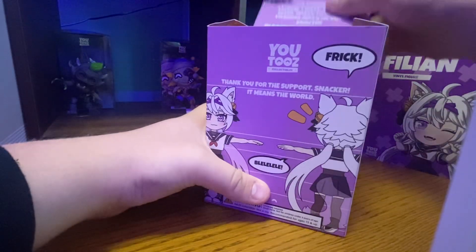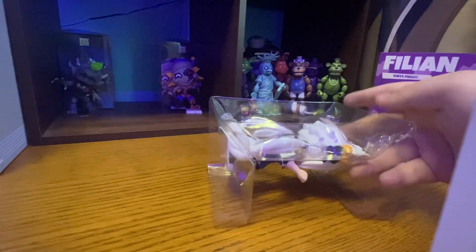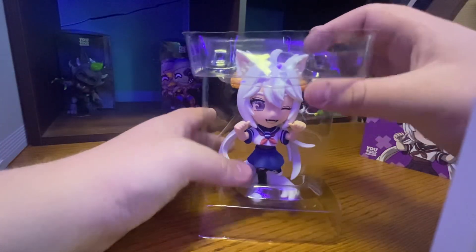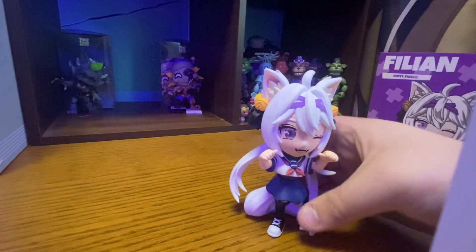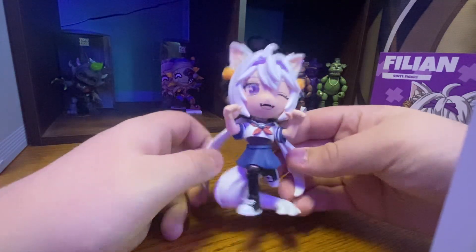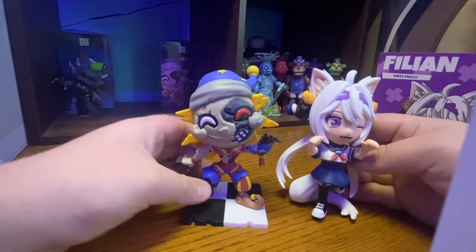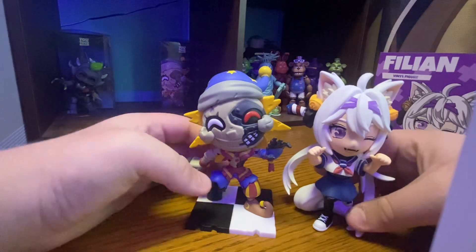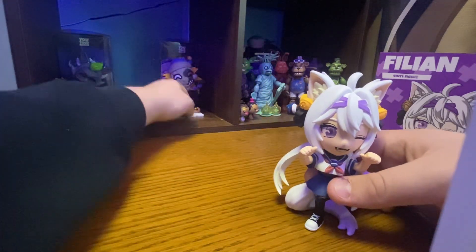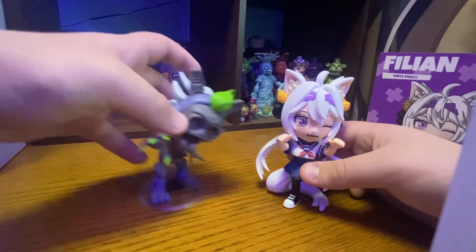On the top — if we open this up, we have the figure. The figure is actually a lot heavier than I was expecting, and it's a pretty good figure. It's a lot bigger than — well, they're kind of the same size. But if you compare it to Eclipse, it's kind of bigger, and it's a lot bigger than Rue and Roxy. But she's hunched over.